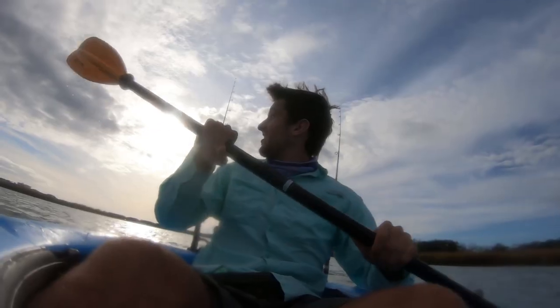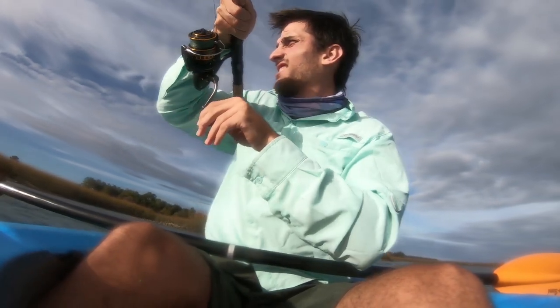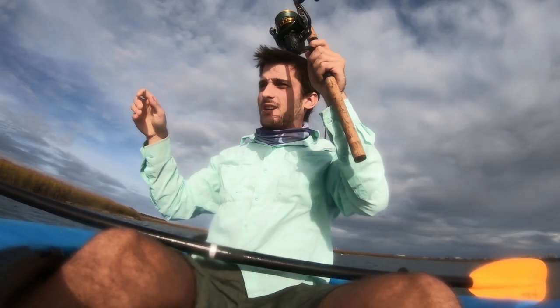I'm just continuing to target that water depth of around five to seven feet and we're going to keep on chugging. That's the thing with trolling — as long as you keep moving, you're going to keep finding fish. That's the biggest one. Feels big. Oh my god, that's a big speckled trout. I wish I had my net.